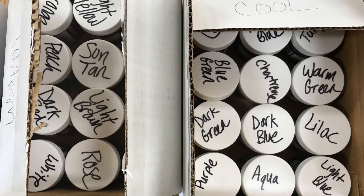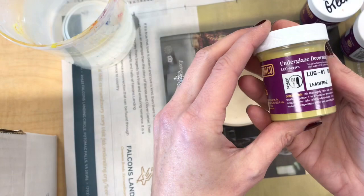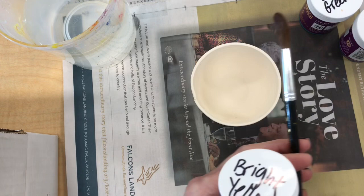Today I'm going to be talking about how to paint on underglazes to add color and decoration to ceramics. In front of me I have a small wheel-thrown pot. This has been bisque fired already, but just so you know, underglazes can also be painted on to bone-dry clay before it's been bisque fired.